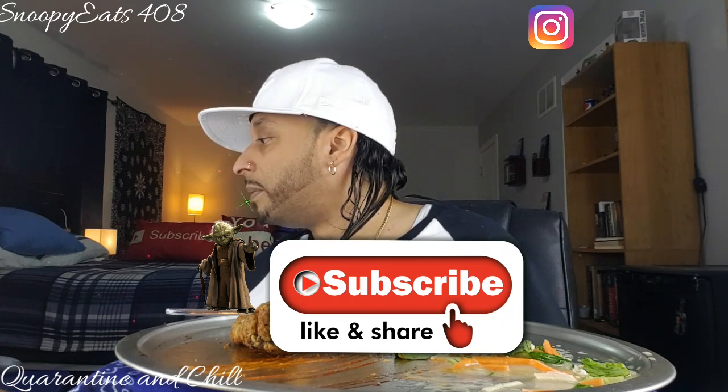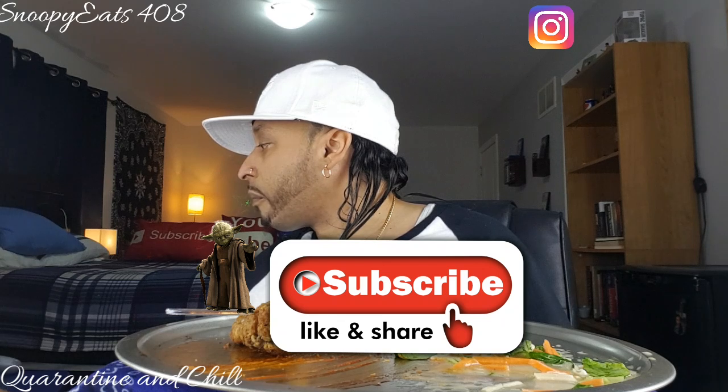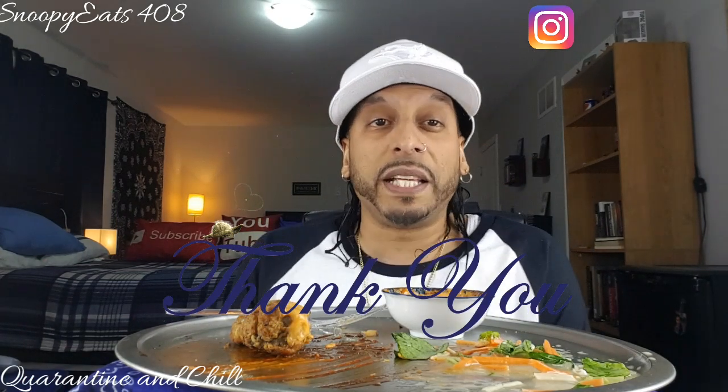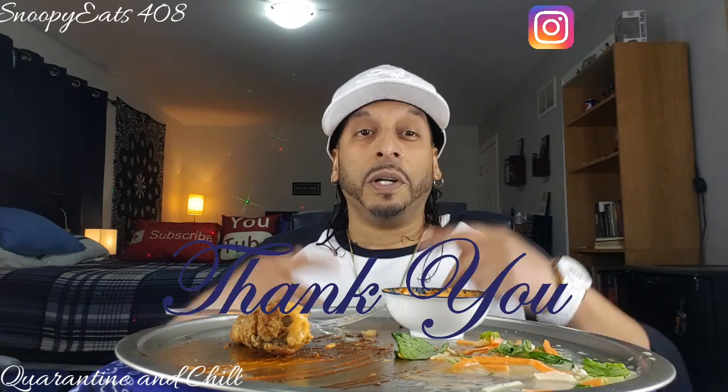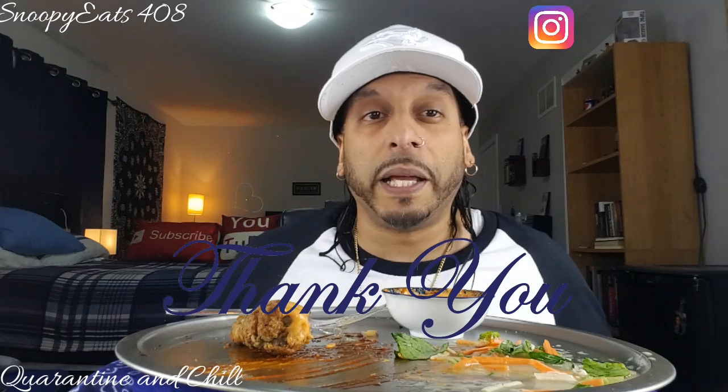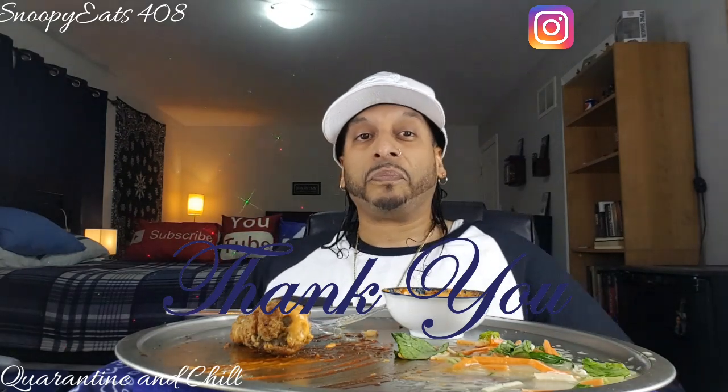That West Coast song was called Toe Jam - that's the one right here. So anyway, that's my video for Wings Wednesday. I'm your host, Snoopy Eastfall. If you're new to my channel, I appreciate you being here. Thank you for all the love. Don't forget to subscribe if you haven't already, and check you guys out on the next one. Peace out.